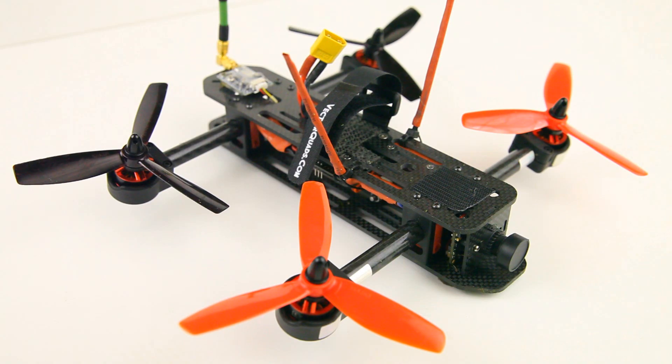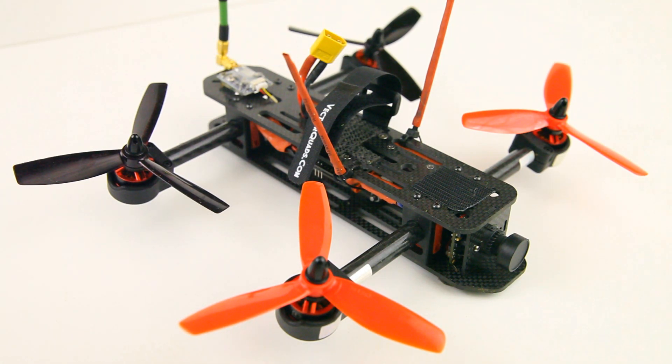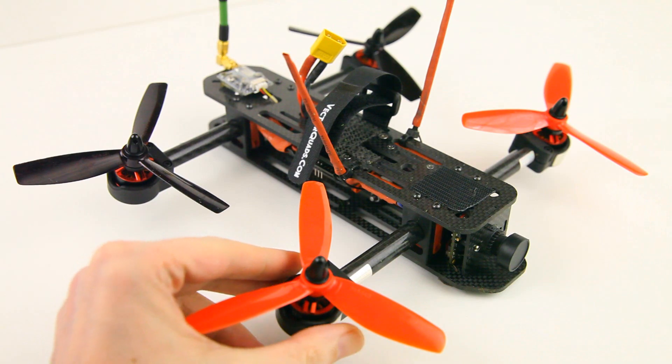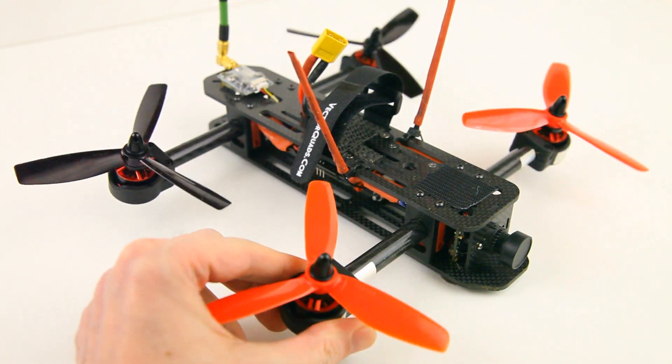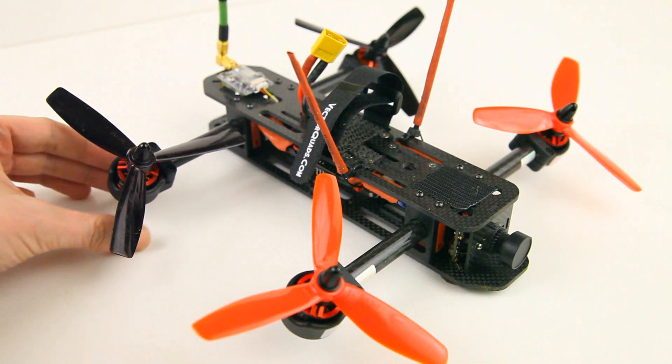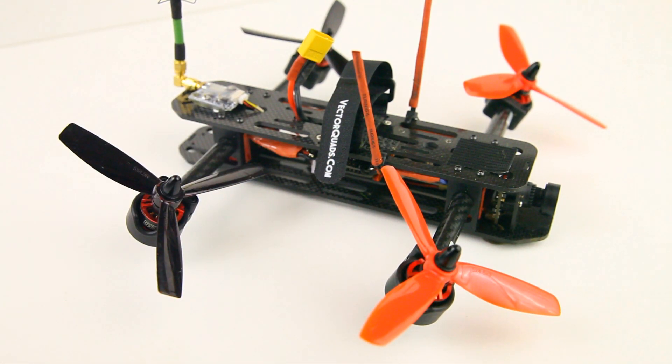Hi there ladies and gentlemen, welcome back to the DutchNC channel for a bit of a project update. What you see here is obviously a quadcopter, but it is a tilt rotor as well — not a very common kind of quadcopter. This one is from Factor Quad; I've done a few videos on this quadcopter from Factor Quad a while back, and if you're interested in a quad like this, I'll have some info in the description down below.